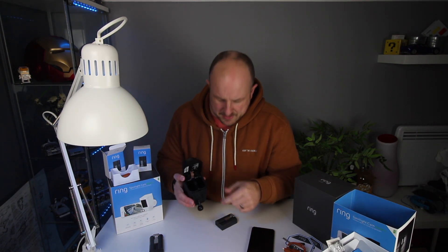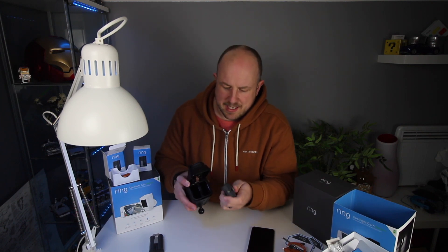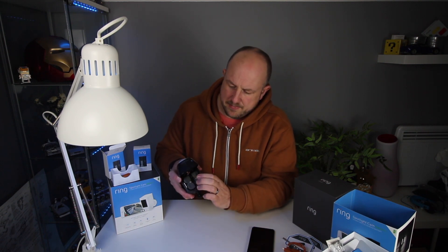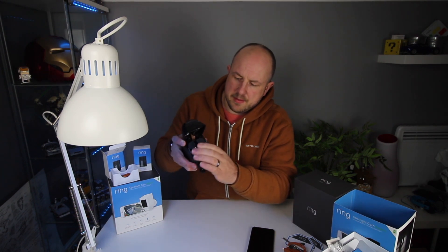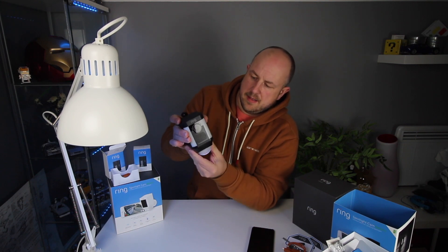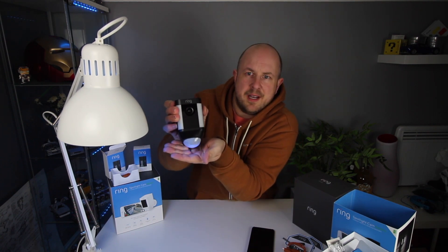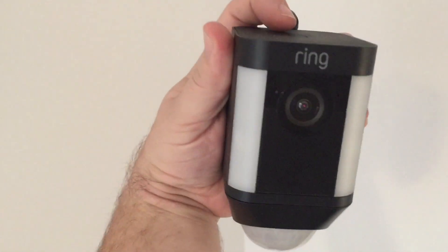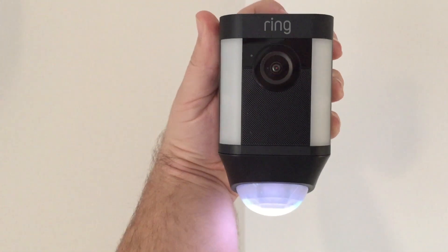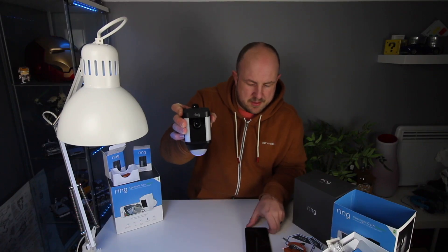To install the batteries, pop the casing open. They only go in one way — the metal tab goes toward the metal area. Get both set up and pop them in. Once installed, the bottom starts flashing white and blue, which appears to be a boot mode as the camera initialises.